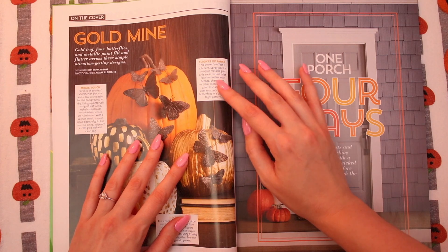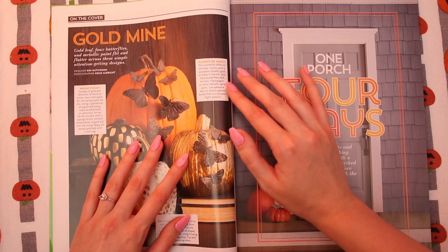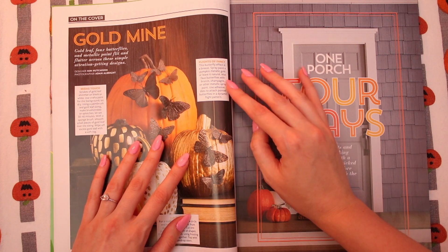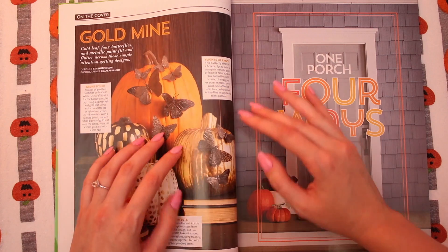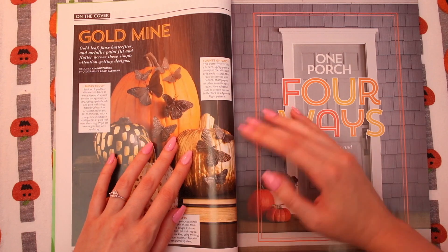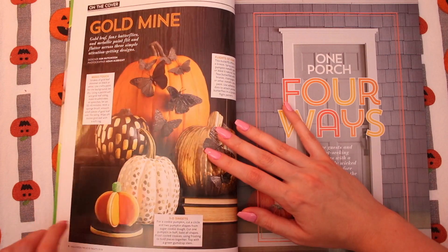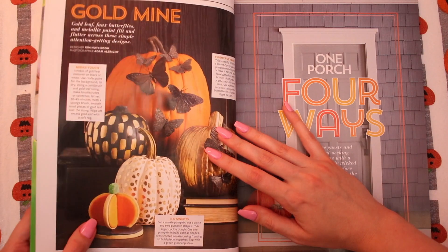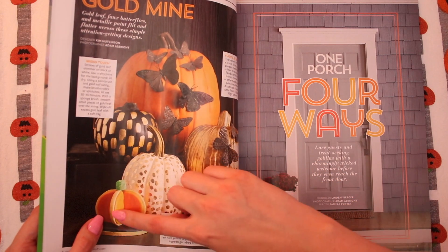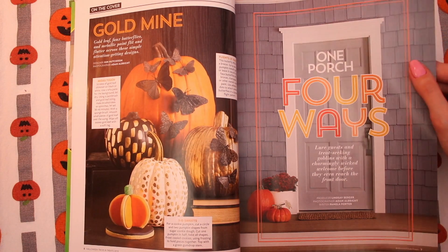Mist faux butterflies with bronze, champagne, or other metallic paint. Use adhesive dots to attach painted butterflies in a dynamic flight pattern. They actually end up looking more like moths, don't you think? It's really cool. I'm really obsessed with this. This is like made out of a couple of cookies put together. I love that.